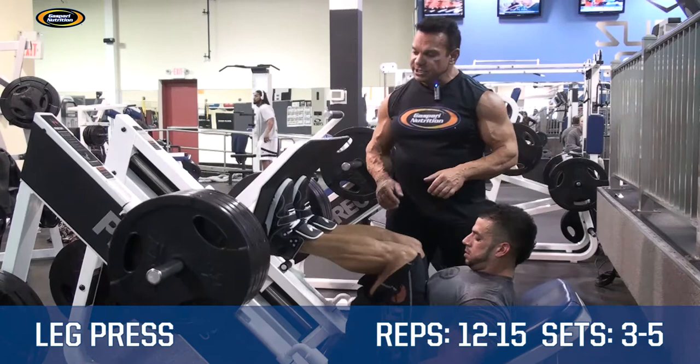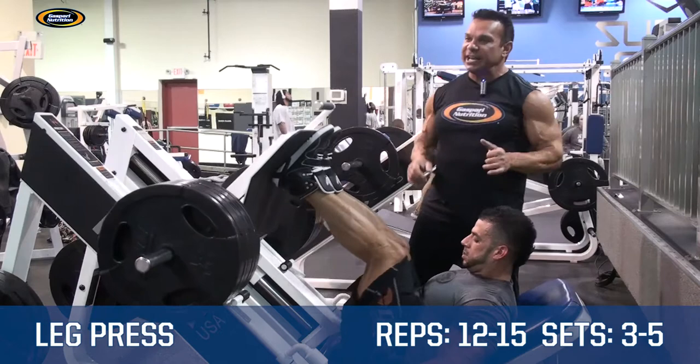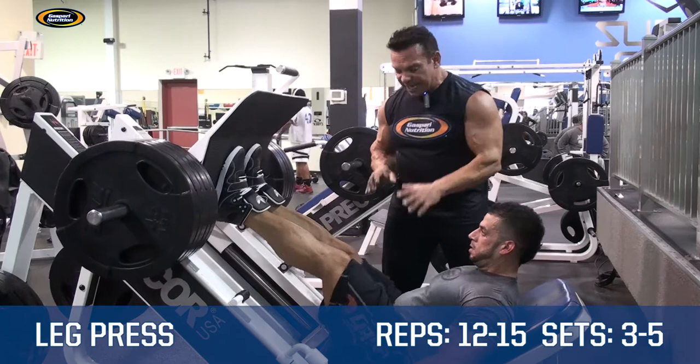And you can even change range of motion by going more towards the top of the pad, which is going to develop more of the glute hamstring tie-in, or change it again to go more towards the bottom of the pad, which is going to emphasize more of the frontal thigh.